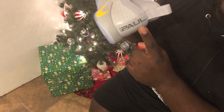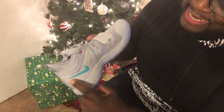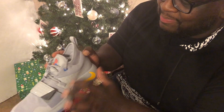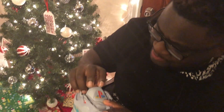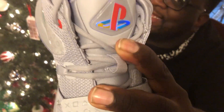Now let's go to the left shoe. I do both shoes because there's a difference — that one says 'Paul,' and this one says 'George.' Put them together: Paul George. Inside check green, outside check yellow. Of course we got PlayStation symbology all on here. Wait — it actually says 'PlayStation,' not 'Paul George.'